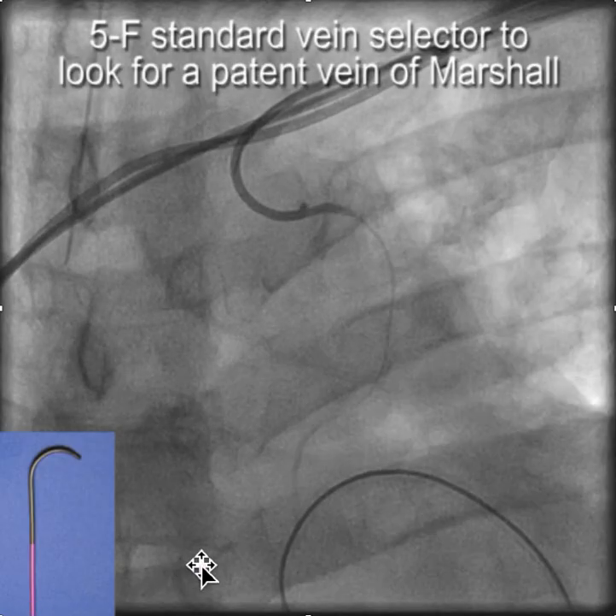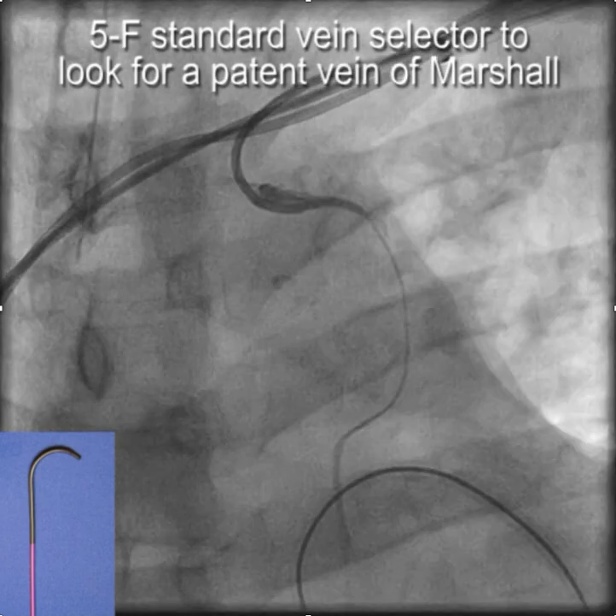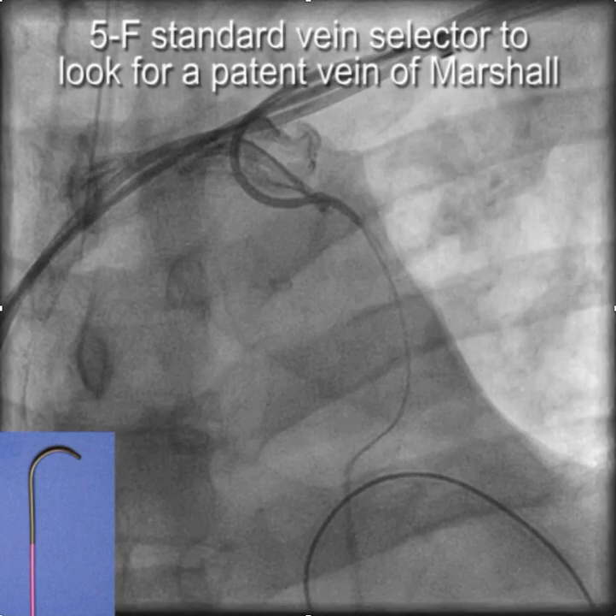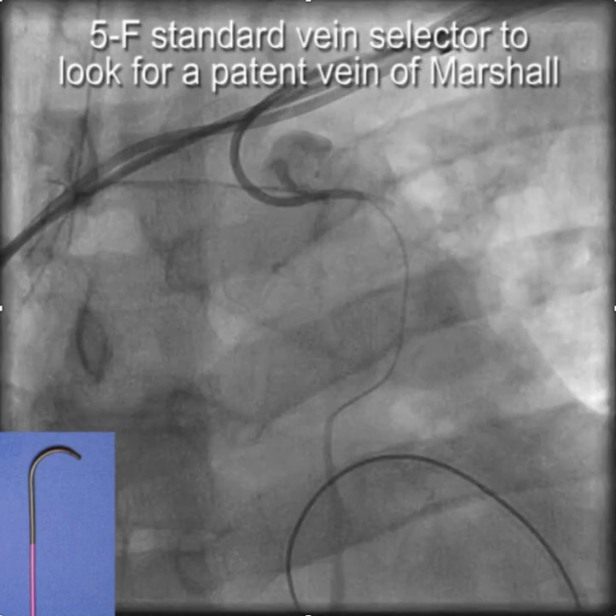So we went up and looked to see if there was a persistent vein of Marshall using the standard five French vein selector, and dragged it along looking right around the sternoclavicular junction for a small vein leading down to the coronary sinus. Fortunately, there was one there, and we were able to identify the vein of Marshall.